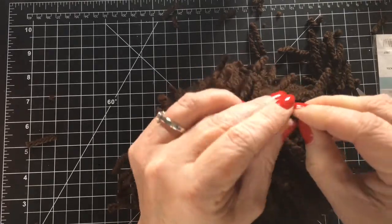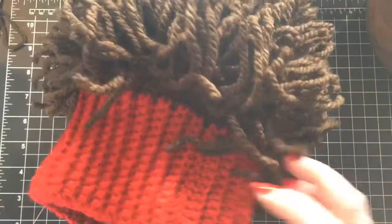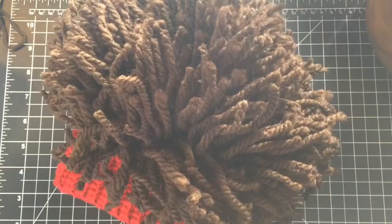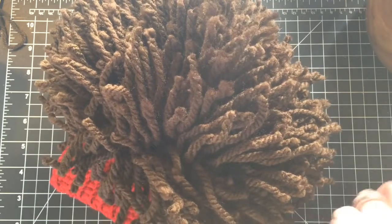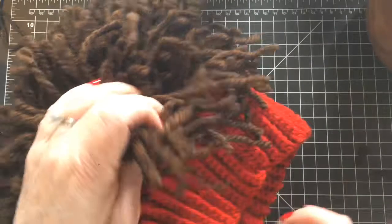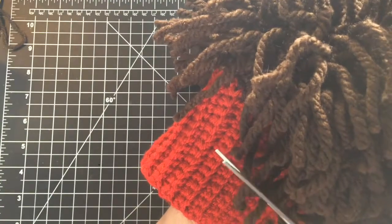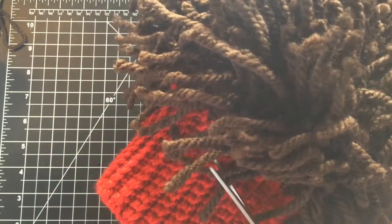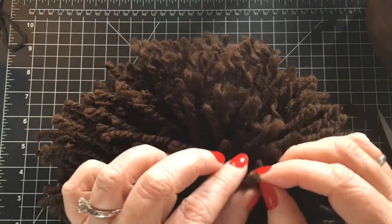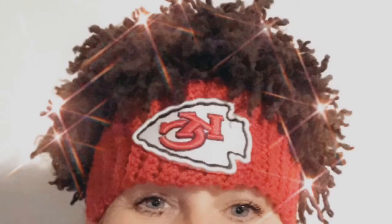This is the tedious part — trimming and untwisting them all. Go all the way down. I'm just looking to see where I need to add more, trimming off any crazy ends. You want the hair to hang down over the edge of where the red and brown meets. That was my goal for how far to go down — I didn't want that seam to show. I just wanted it to look like he was wearing a headband, so go down far enough where you can't see that seam and let your hair hang over the edge.